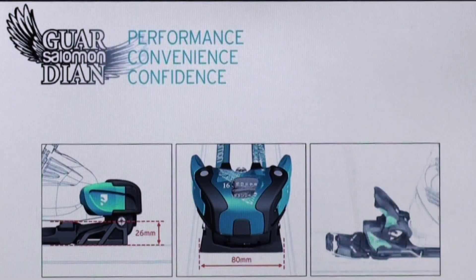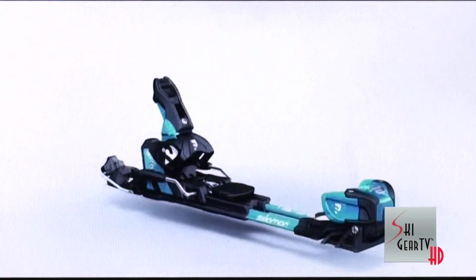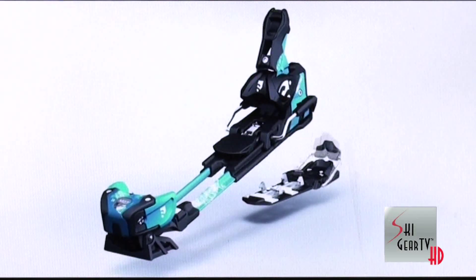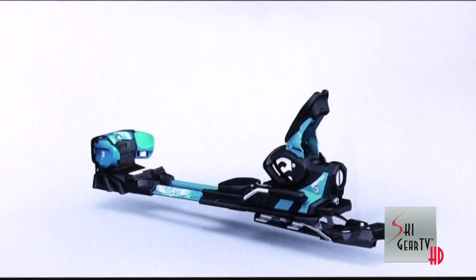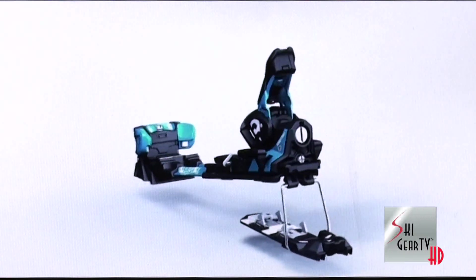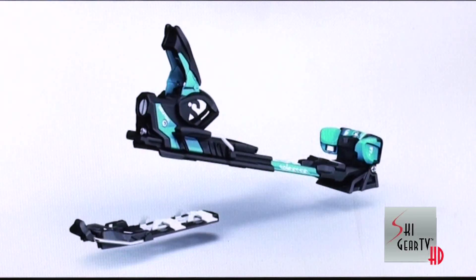Ease of use — it's basically got the most easy-to-use system out there. There are two touring positions: one for ascending and one for flat touring. The ease of use is incredible. All you need to do is just poke your pole back there, unlock it, flip it up, and you're ready to go.